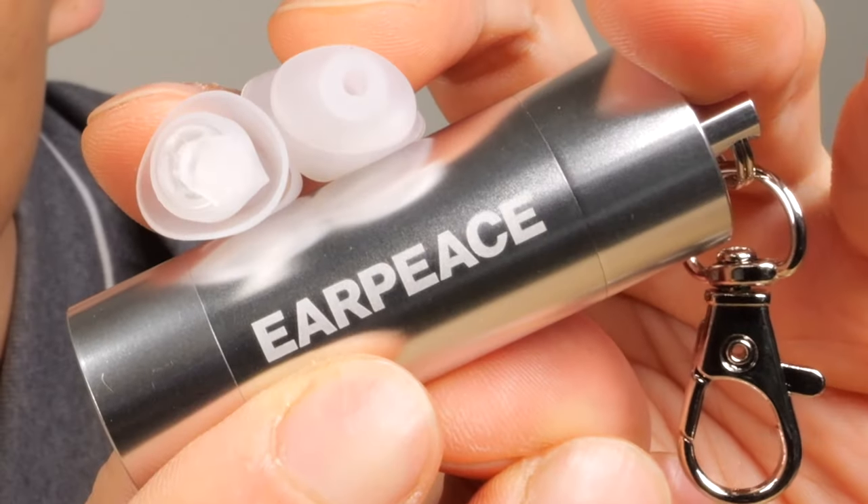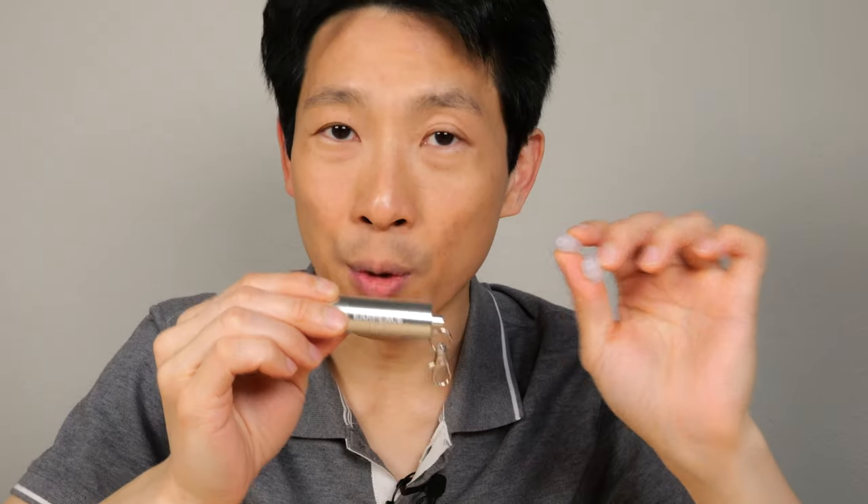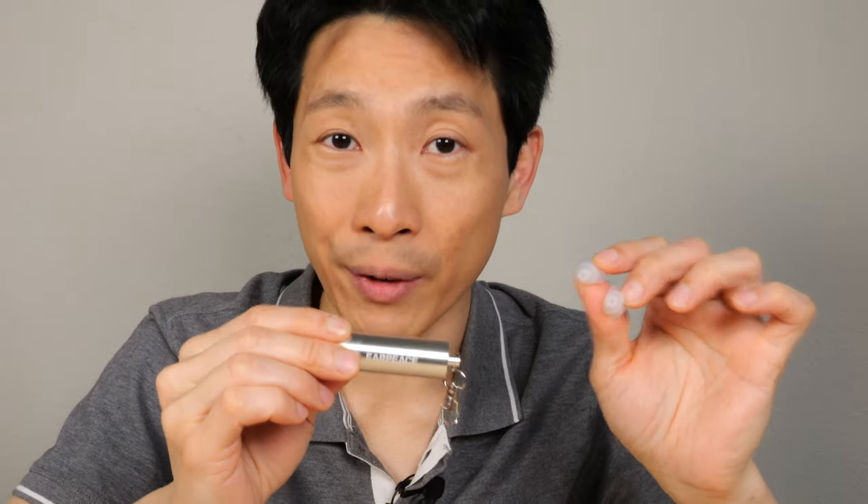How's it going, everybody? This is V2Bush. These are the Earpiece Music Pros. If you want to save your hearing, I highly recommend using these as an everyday carry.